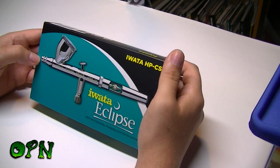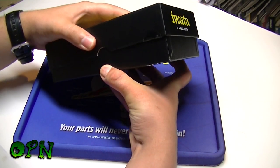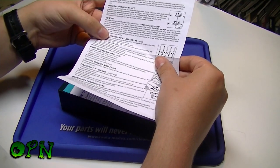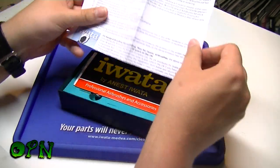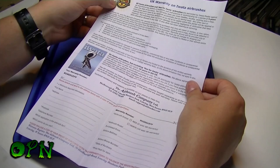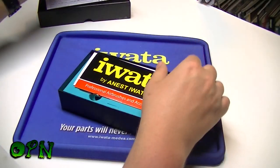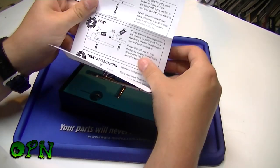So what do we get in the box? First of all there's an operating instructions leaflet covering air pressure, starting airbrushing, and that sort of thing. If you purchase it from airbrushes.com, you also get an extension to the five-year warranty that Iwata offers — they extend it to ten years in the UK, which is absolutely fantastic and speaks to the quality of Iwata airbrushes.